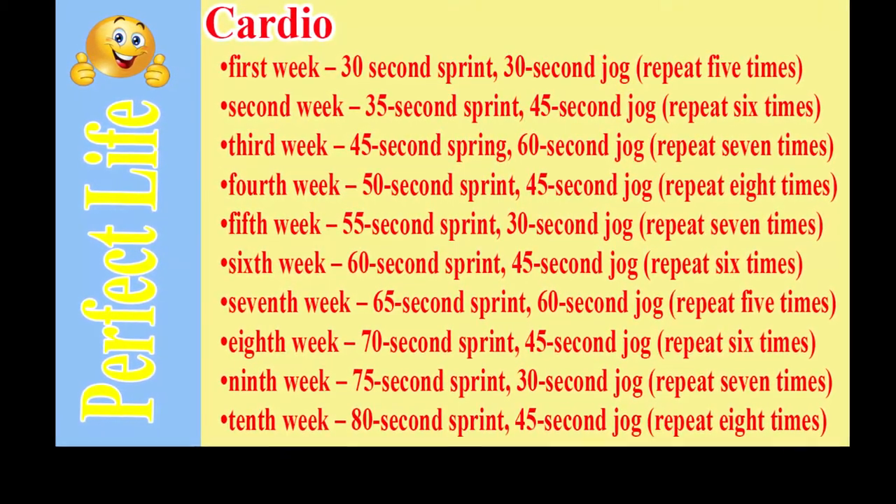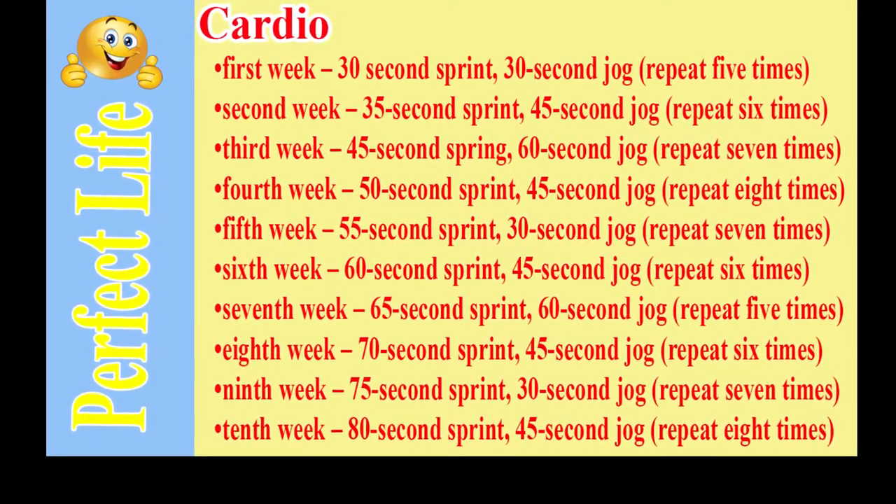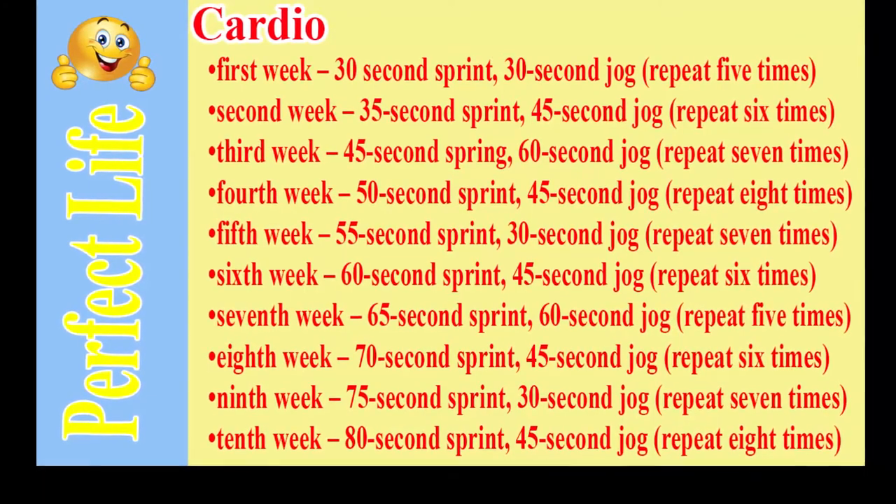Ninth week: 75-second sprint, 30-second jog, repeat 7 times. Tenth week: 80-second sprint, 45-second jog, repeat 8 times.